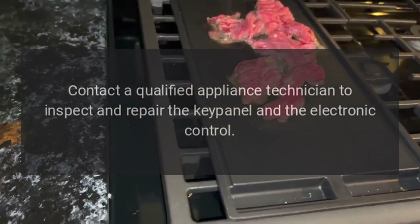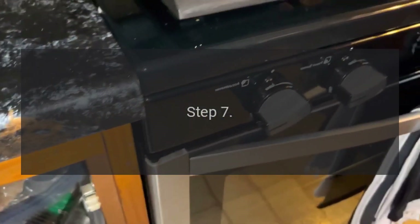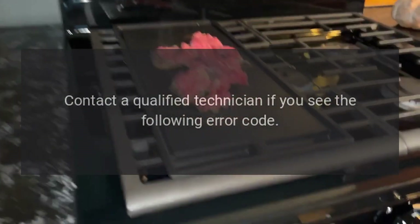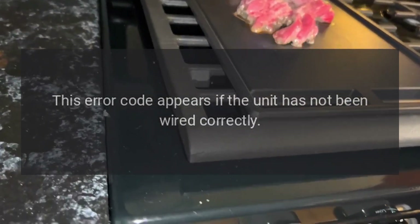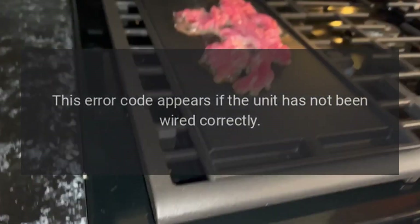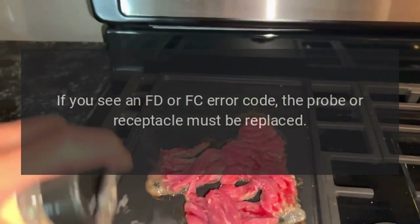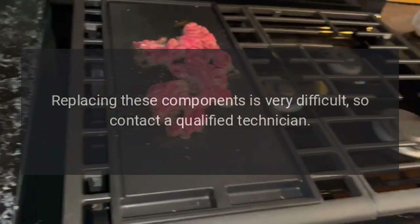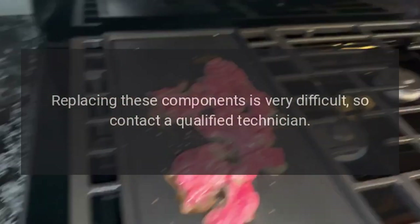Step seven: contact a qualified technician if you see the following error codes. A 'bad line' error code appears if the unit has not been wired correctly. If you see an FD or FC error code, the probe or receptacle must be replaced. Contact a qualified appliance technician to inspect and repair the key panel, electronic control, or any of these components, as replacing them is very difficult.